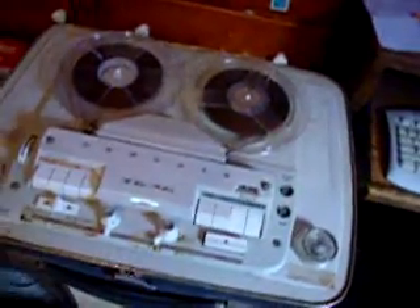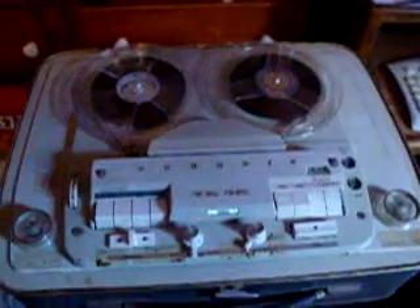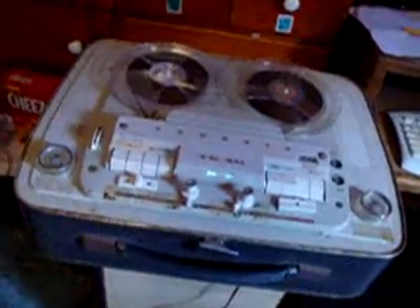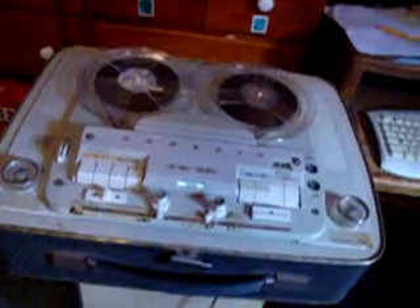This is a Grundig TK46 reel-to-reel tape recorder. On the recording and playback, it records just fine and plays back just fine through the line level output. So if you hook the DIN output and put it into a stereo amplifier, it will record and play beautifully with a very good sound, no distortion.